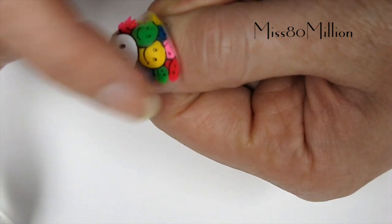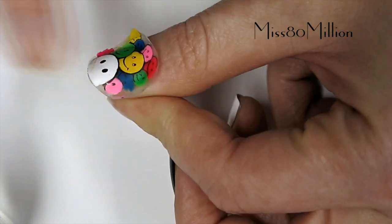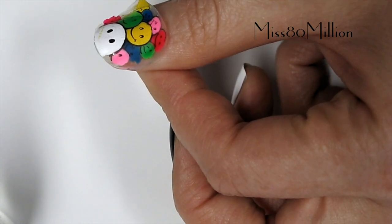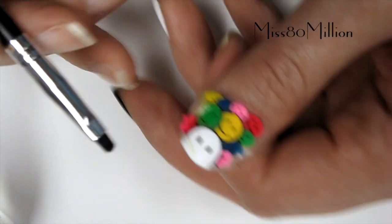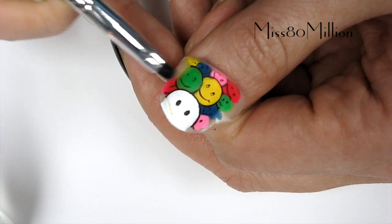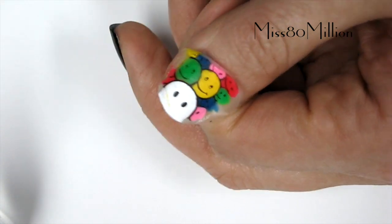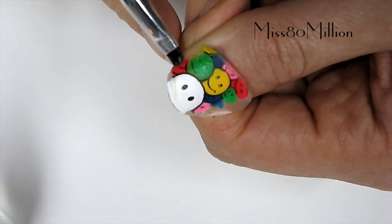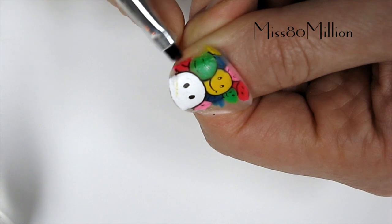And if the design is bigger than your nail, that is not a problem. What I'm going to do is just use this brush that has some nail polish remover on it, and press down on the outside of my nail, in my cuticle area. This will help dissolve the nail polish that is not going to be on my nail.